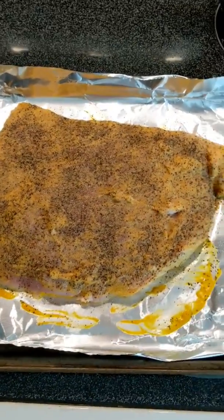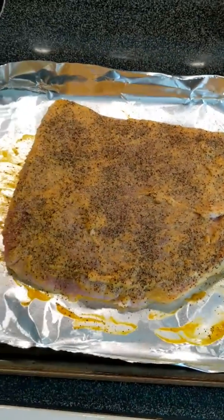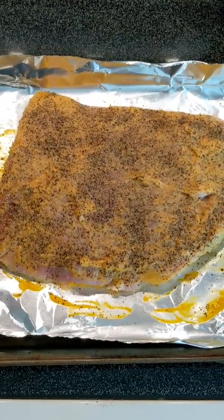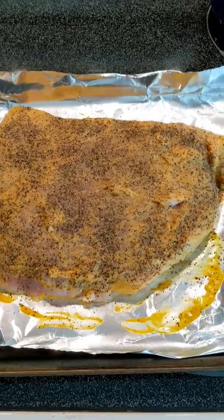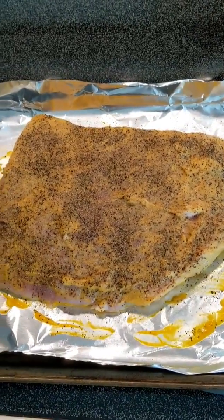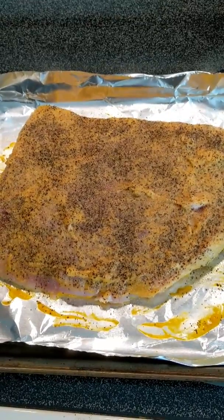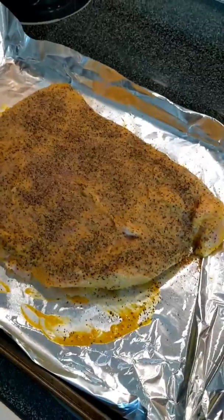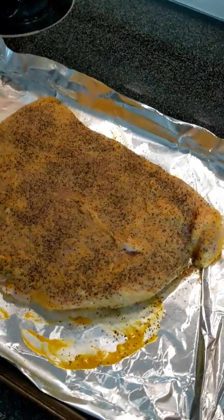Now it's going to sit out here and warm back up — want to get to room temp. I do like to use the flats for this; flat brisket. You can use points or anything else you want. I think the brisket, because it's more even as far as shape and thickness, it cooks much more evenly. But again, you can use whatever you want.